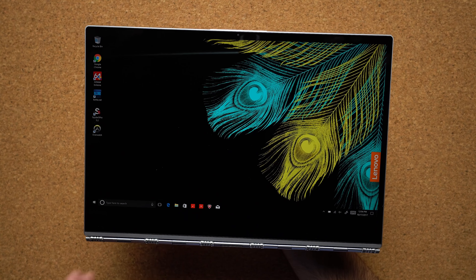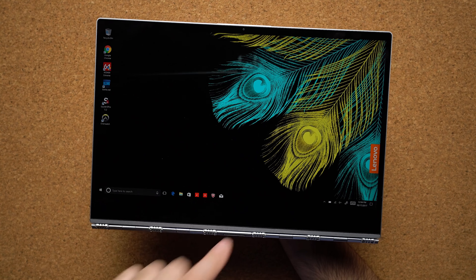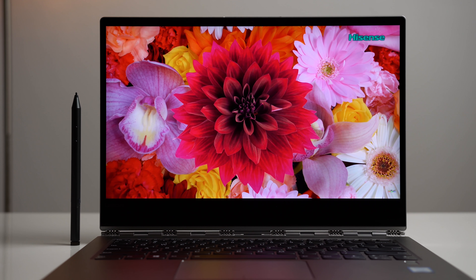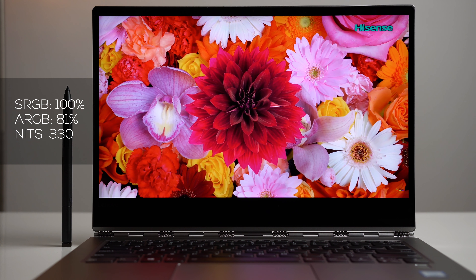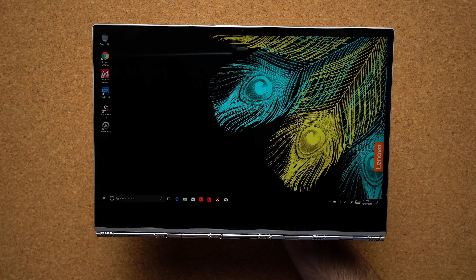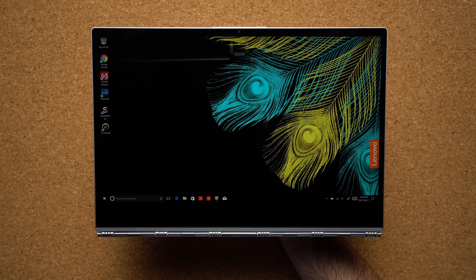The display is absolutely gorgeous — it's 14 inches with amazing color accuracy. You can get it in a 1080p version or like the one I have here, which is the 4K model. The color accuracy is superb, definitely better than the Dell XPS 15 from last year. You get over 100% sRGB and about 81% Adobe RGB. Brightness is about 330 nits, so things look nice and bright at max settings. Contrast ratios are nice and all the colors are very vivid, all managed in a very thin bezel without putting the webcam on the bottom of the display.